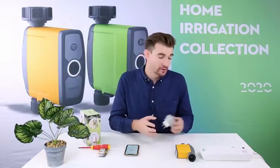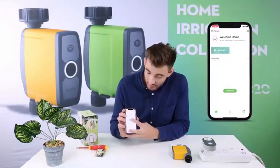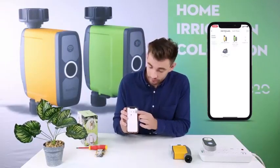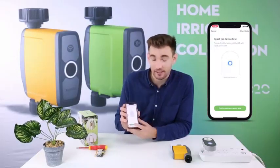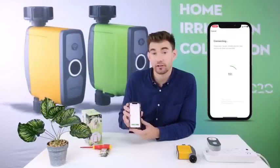Before using, we need to pair the products with the app. Plug the Wi-Fi hub into an outlet and hold the button until the LED light blinks. On the Rainpoint app, click Add Device, go to Smart Irrigation, and click the irrigation hub. Confirm the indicator rapidly blinked and connect to your local Wi-Fi. Now you're connected.